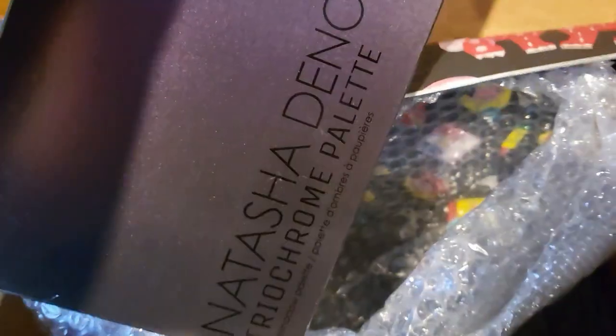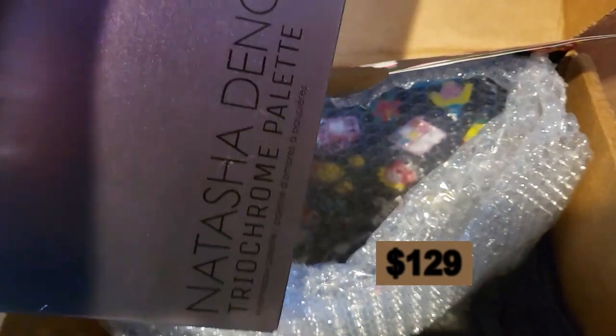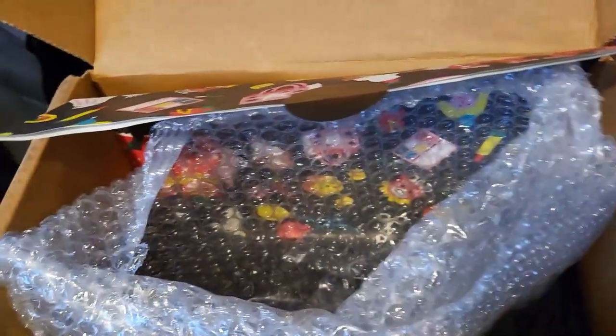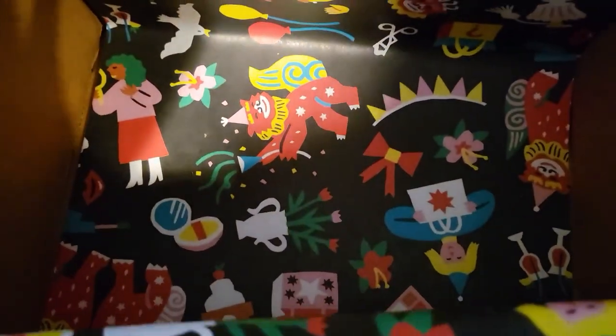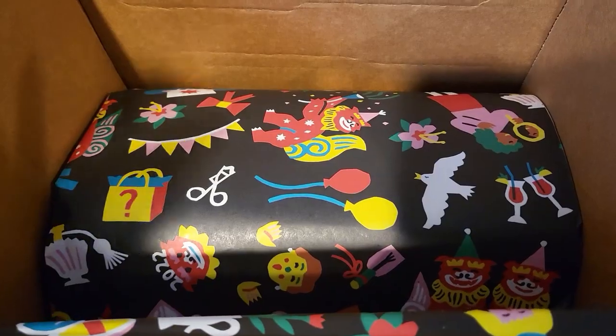And then there's this thing — is this what I think it is? Yes! This is the 3-O Chrome Palette. Oh my God. I'm going to open that quickly so you can see what it is. There's nothing else left in here.